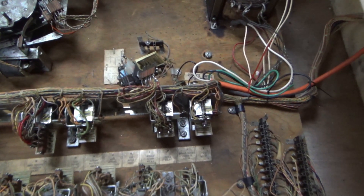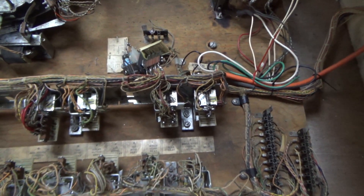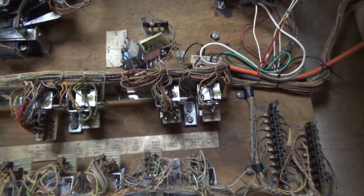Some people swear up and down by spraying DeOxit on it. I don't believe that works, but some people swear it does. So I use a little light file — not a heavy file. You don't want to see pieces of metal all over the bottom of the thing, but you've got to clean that stuff off.